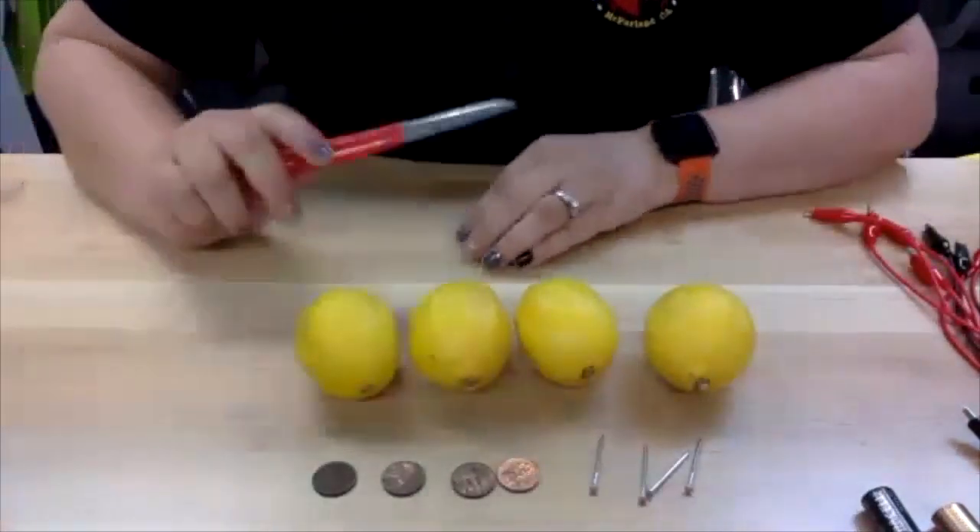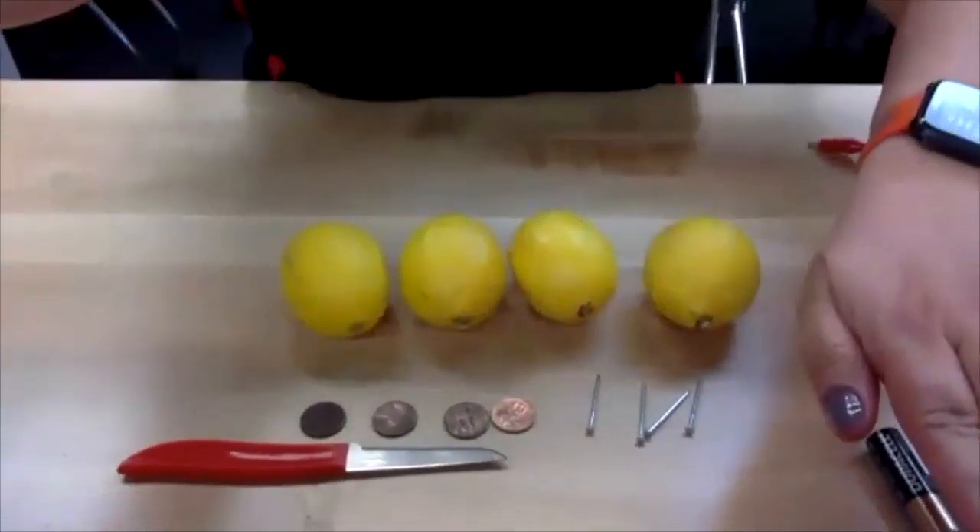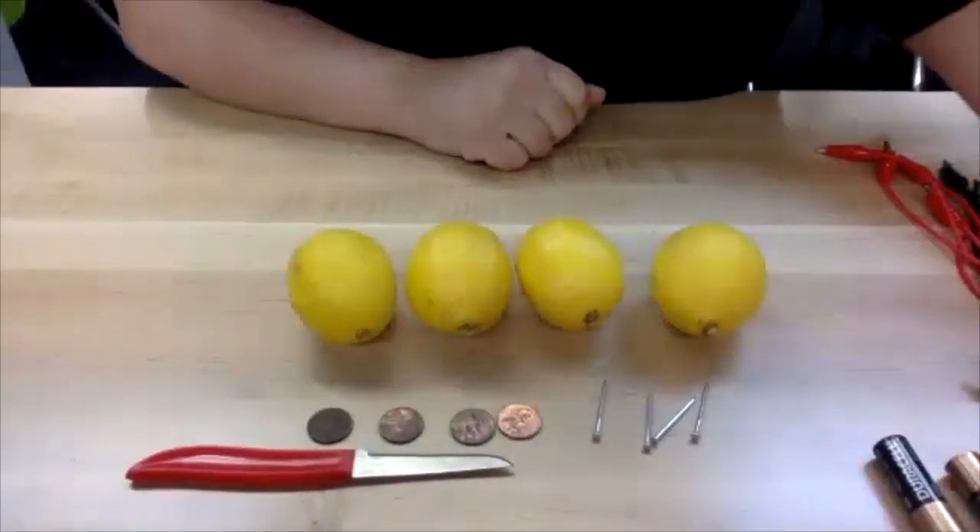You're going to need a small knife — and of course, adult supervision — and you're going to need five alligator clips.